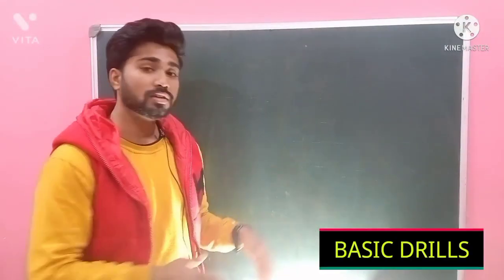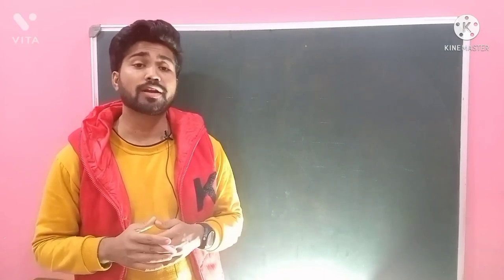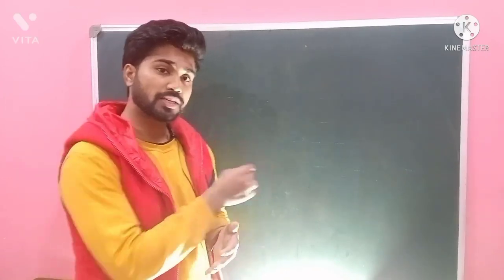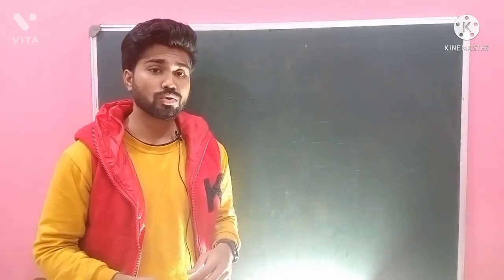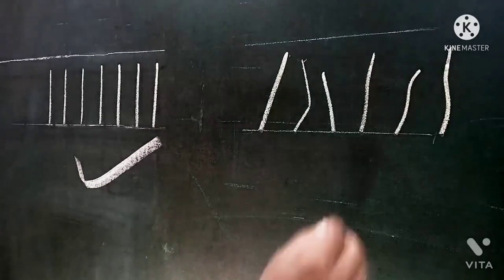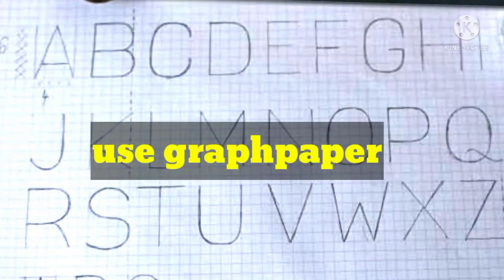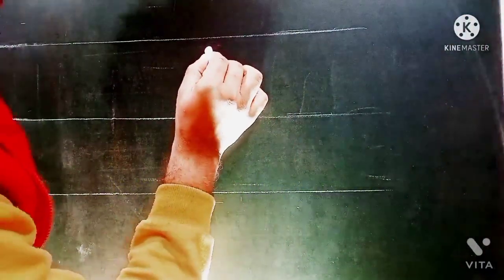Basic drills. Now we are all set to begin the practice. To improve handwriting, practicing the basic drills helps a lot. Start with straight lines — draw lines between two lines of a notebook. Make sure the lines are straight and not tilted. Initially, if you find it difficult, you can use graph paper too.